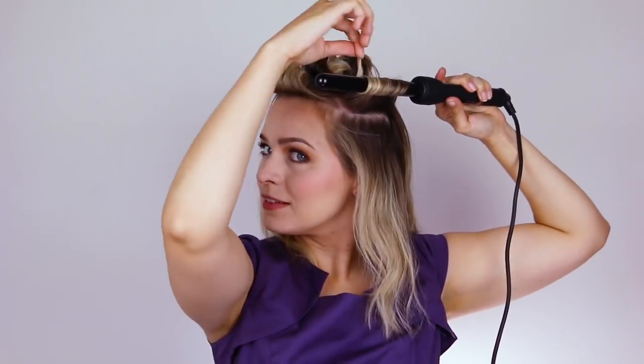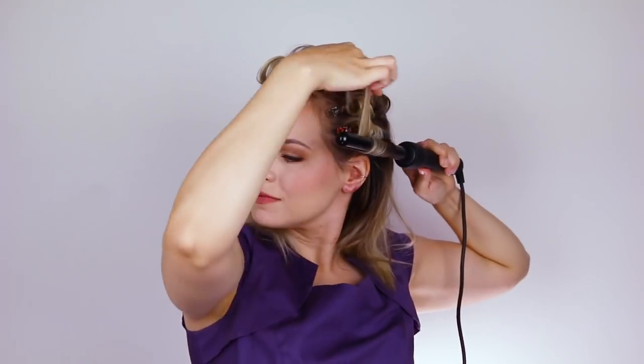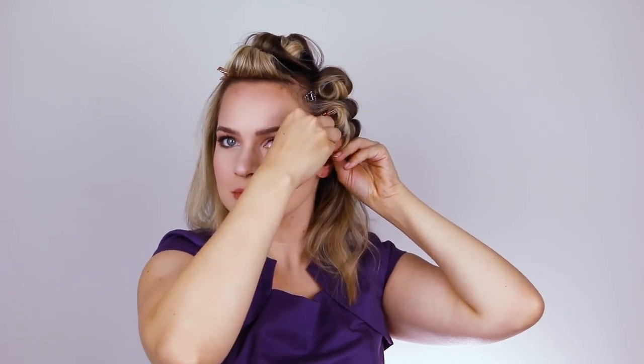Now section the hair in front of your ears on either side and curl that with the iron horizontally going toward the face — I know, toward the face. And of course continue clipping those to cool. You know you're a hair nerd when this just makes you happy.